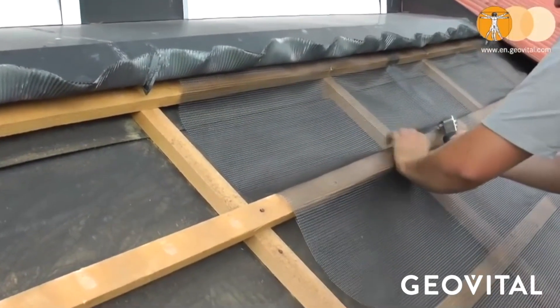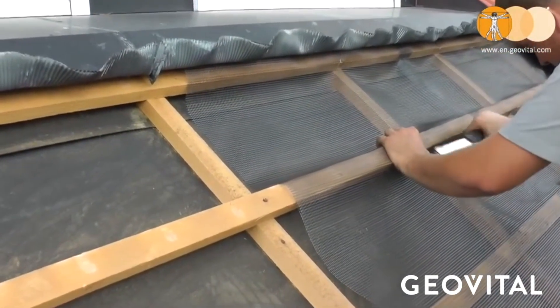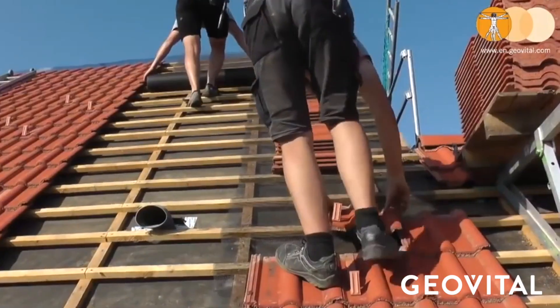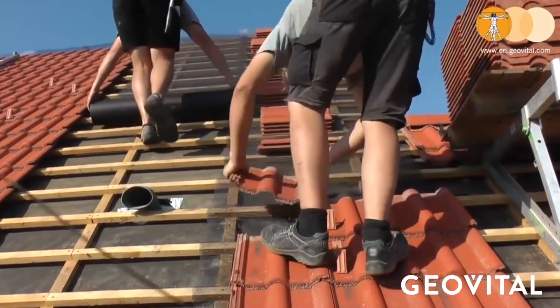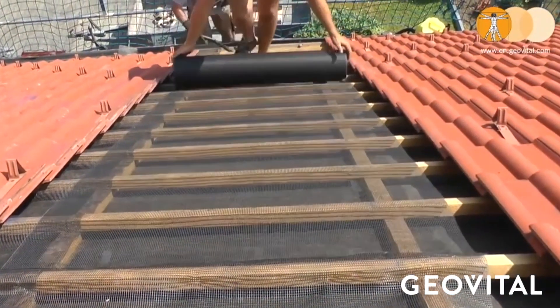Under roof tiles, GPA is much easier to apply than expected, even retrospectively. Strips of GPA would typically be run from the apex towards the gutter and grounded with one long length of strapping running along the length of the roof. In the case of existing homes, a section of tiles can be put aside, the GPA stapled into place, and the tiles put back before continuing on to the next section.